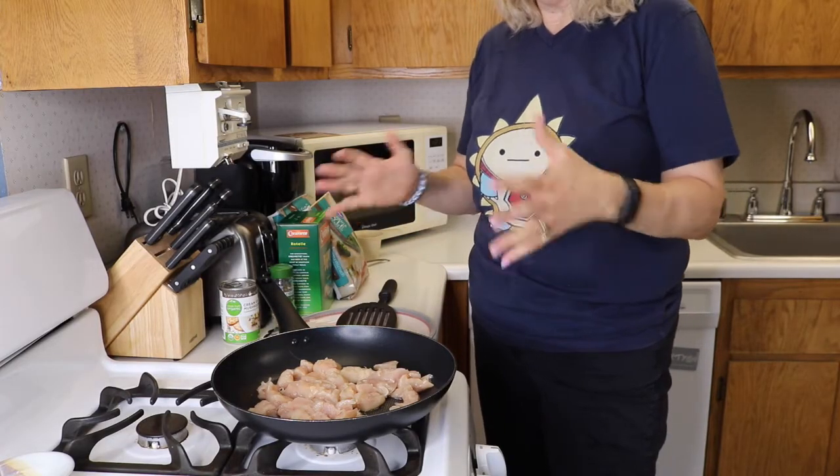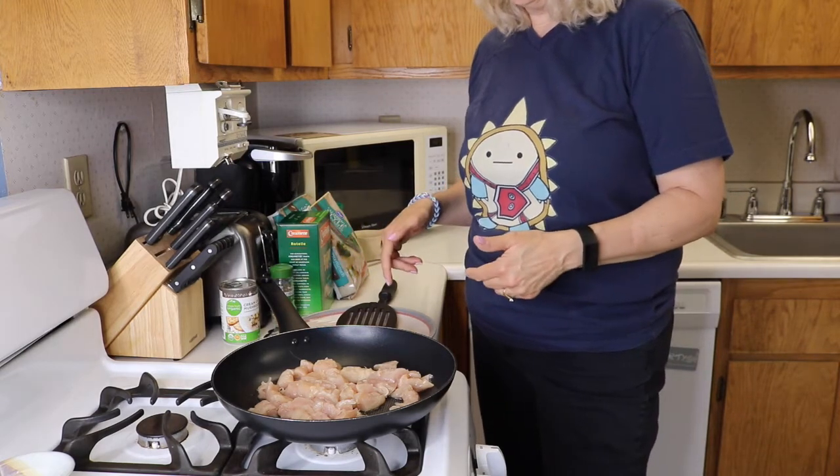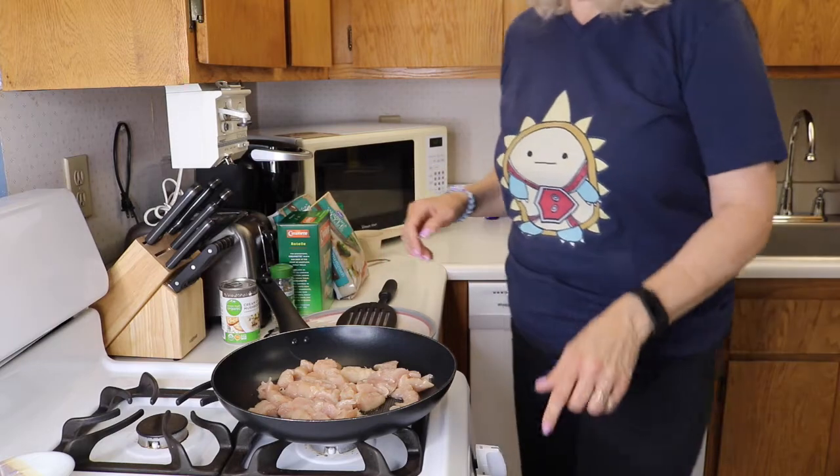This is pretty much a one-pot dish. We're going to cook the chicken until it's done, and then set it aside, and then we'll start adding the other ingredients.